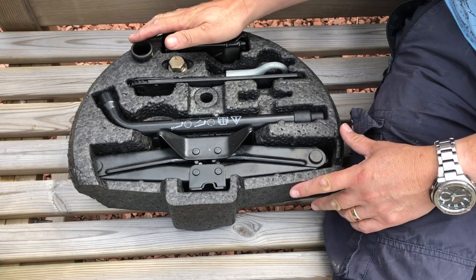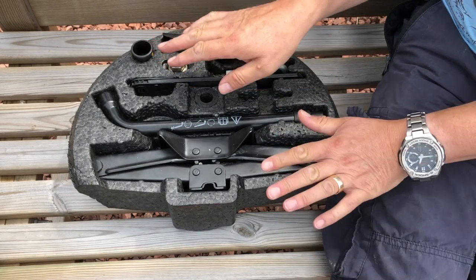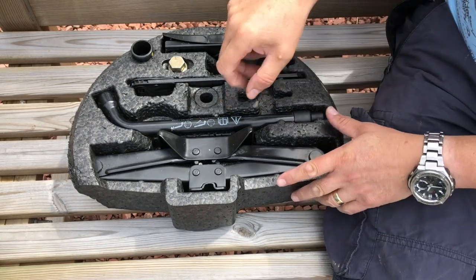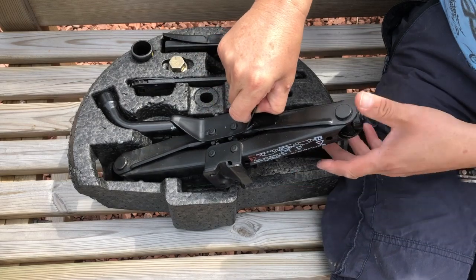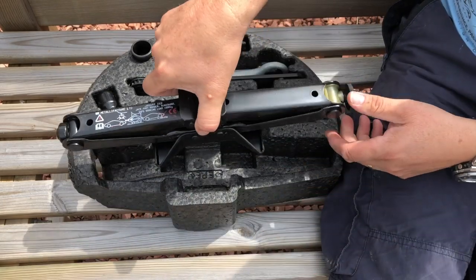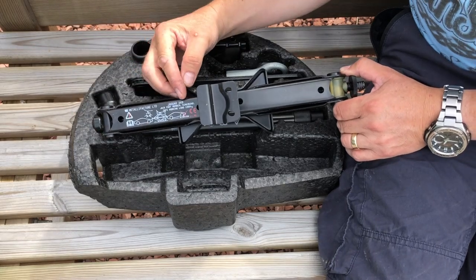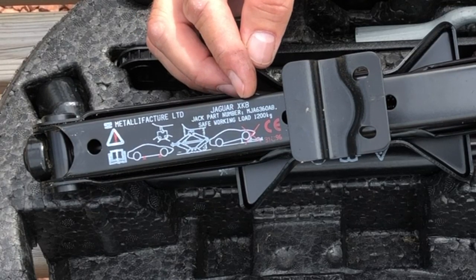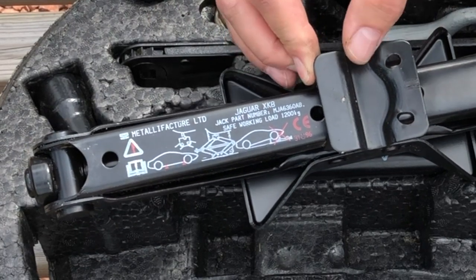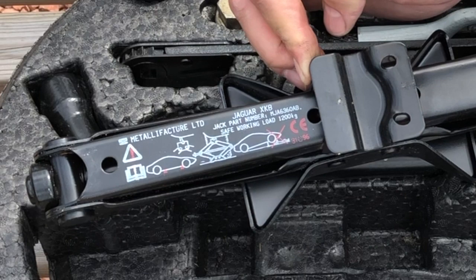So here we are with our Jaguar tool kit. Unfortunately, unlike Jaguars of slightly older origins, we don't get a nice little openable tool kit with individual spanners, but that's something you can make up for yourself. The major item in here is obviously our jack, and we have a scissor jack.